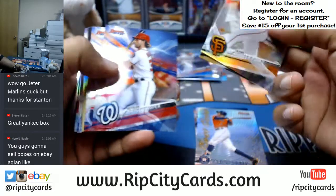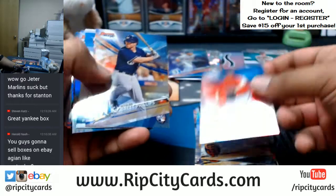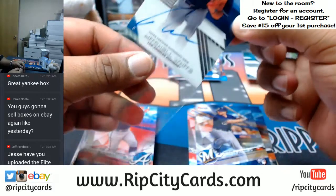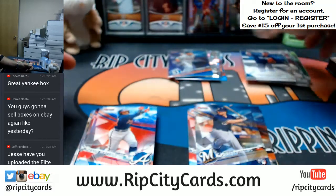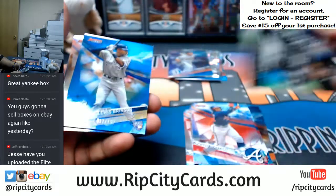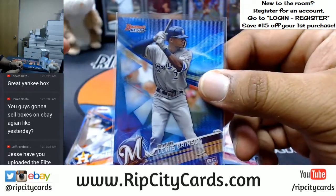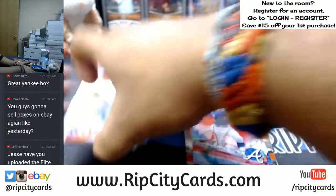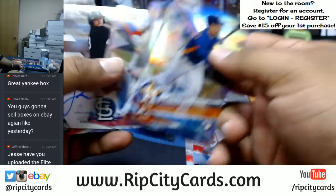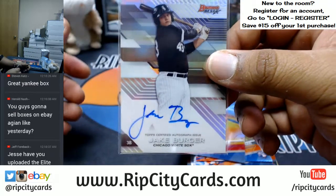Correa refractor for the Astros. For the Dodgers, Mitchell White autograph. Videos don't get uploaded until the stream goes dark because uploading during a stream affects it — no bueno. Lewis Brinson to 150 for the Brewers — that's a nice card, would have been even nicer with some ink. Jake Burger of the White Sox, on-card auto — very nice.